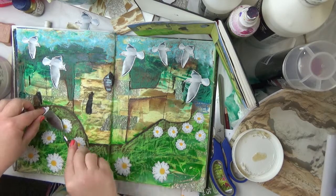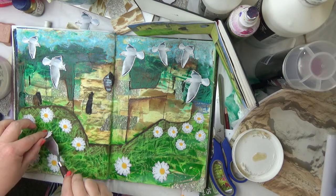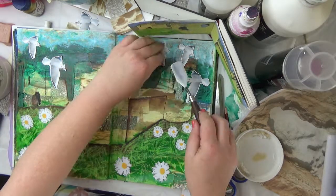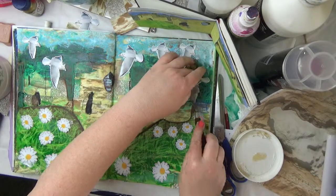I'm just using a heavy gloss medium to stick these down on the page — you don't need a heavy one, it's just what I had. I think because it's card, I'm not sure I trust the liquid matte medium, which is a lot thinner.